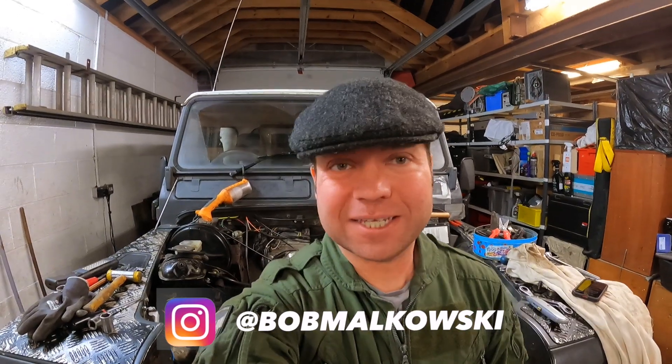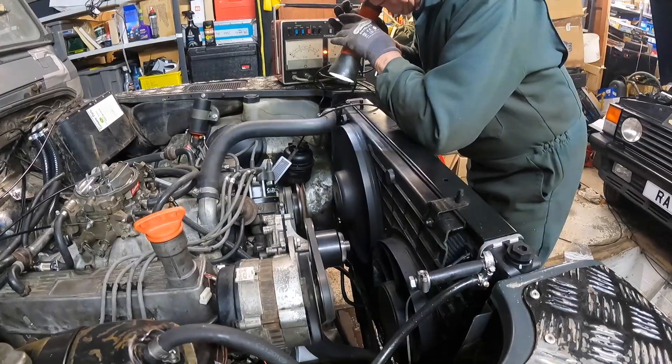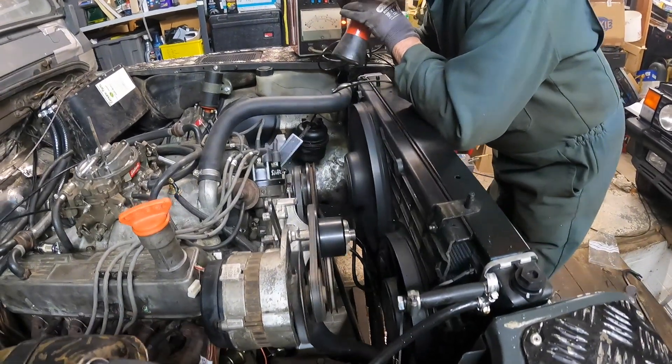Hello everyone and welcome back to Motorhouse. If you're tuning in from our last episode, you'll know that I'm in the middle of finding out why we've been having some really bad running issues with my V8 Land Rover here.